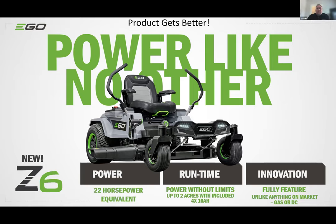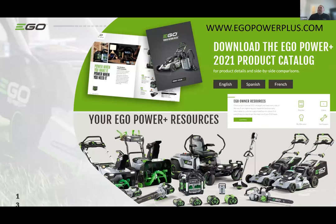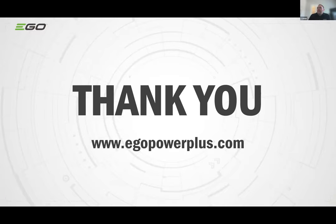You can go to egopowerplus.com, download our 2021 product catalog, register your product, find warranty information, and get support. For commercial landscapers, check out the commercial segment on our website for our commercial pro tools. Thank you — look forward to having you visit egopowerplus.com.